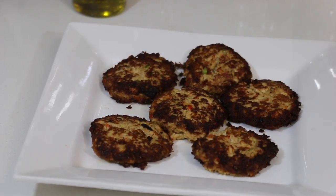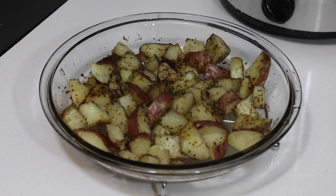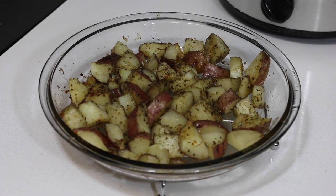Once your salmon cakes are done, they should look something like this. And then my potatoes are done — this is what they look like once I take them out of the oven. I made the salmon cakes a little crispy because I kind of like mine a little burnt, but you don't have to cook them that long. You can just have them at a golden crispy brown — I just like mine a little darker, that's why I made them so dark.